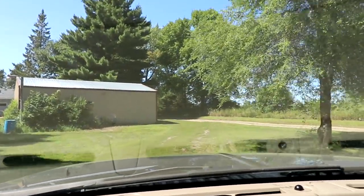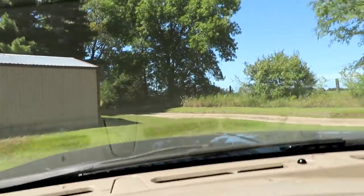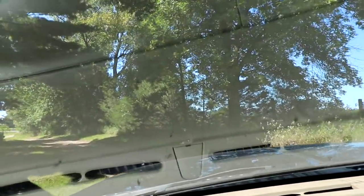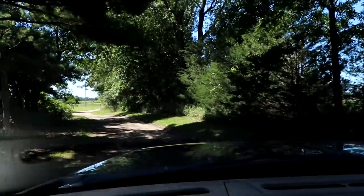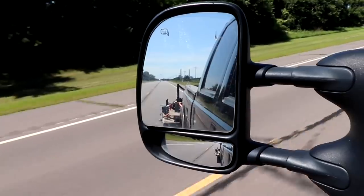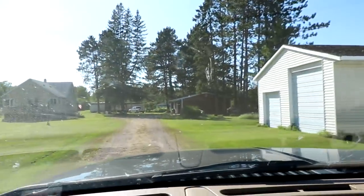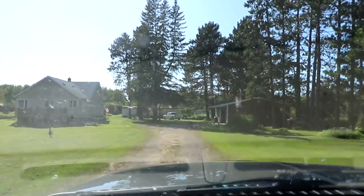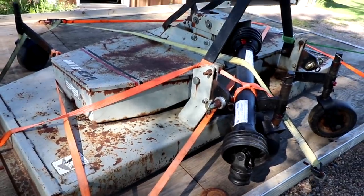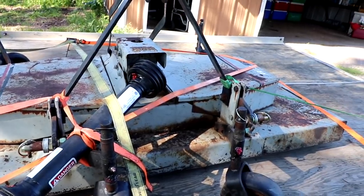I just picked it up, got it tied onto the trailer. What a nice place here — it's a big horse farm and they had some big beautiful barns on here. There it is, all strapped down to the trailer.